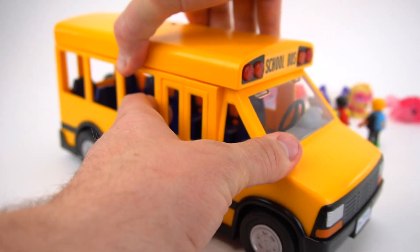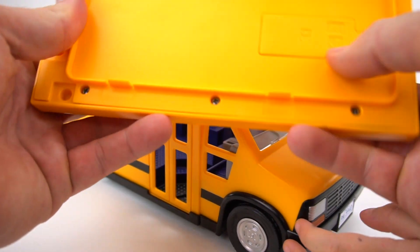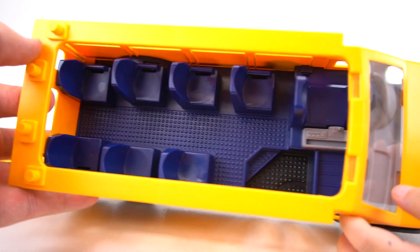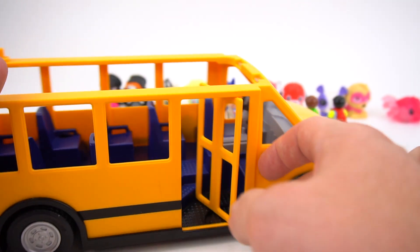So now we can take the top off, just like that. Here are the batteries if you ever need to change them. And now look — it's blue on the inside! And the door opens like that so they can walk inside.